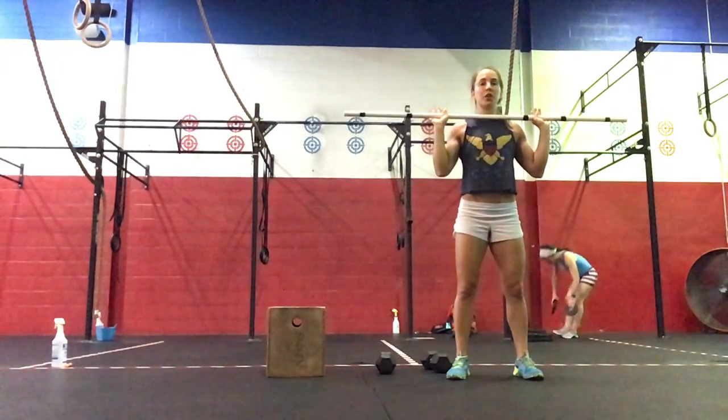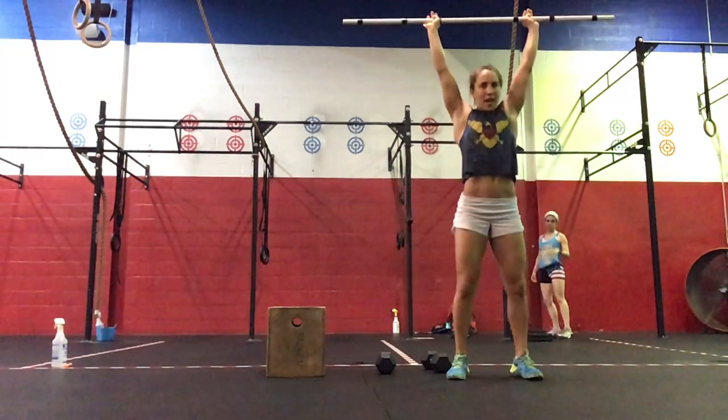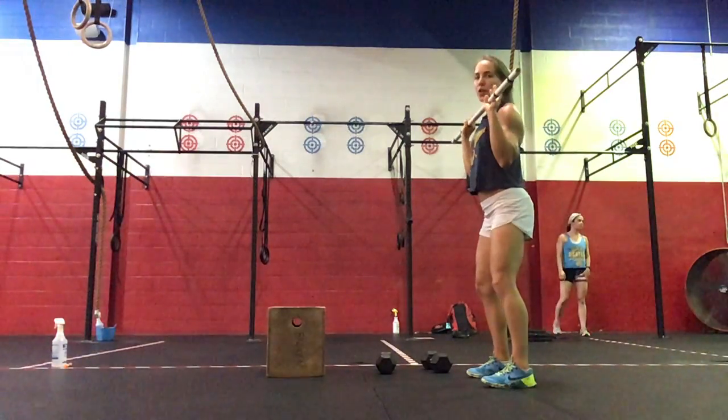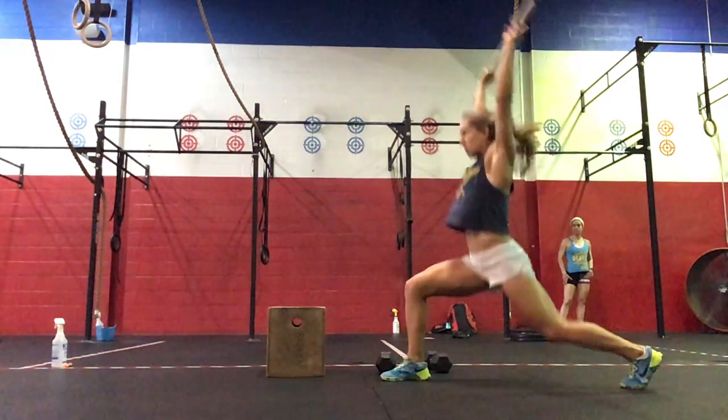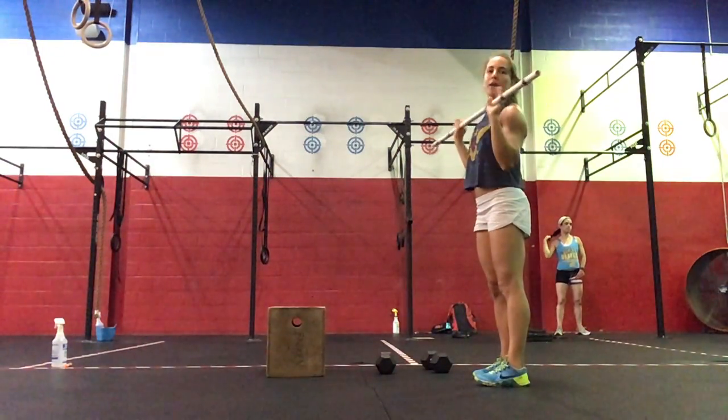Then 5 push jerks — you can just re-bend the knees, catching the bar overhead and then standing tall. And then lastly, 5 split jerks: dip, drive, catching the split. Front foot is a flat foot. Then the bar comes down.